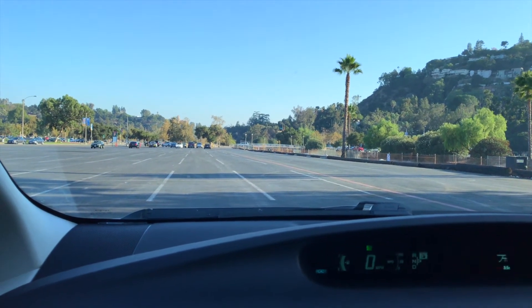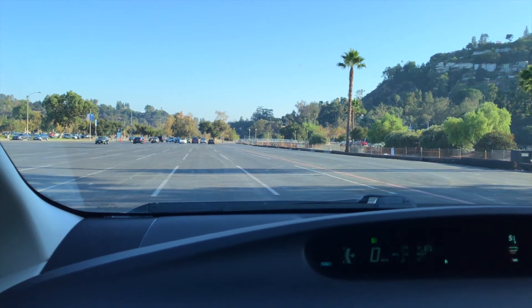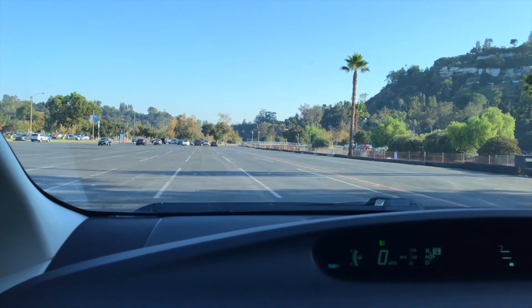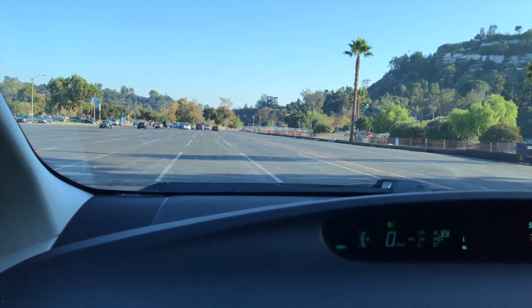Then you just call your local tire shop and they'll be able to let you know how much. I'm here in the Los Angeles area and I can get tires — if they're brand new, about $55; if you buy used, they're maybe around $25.